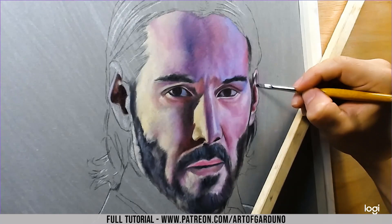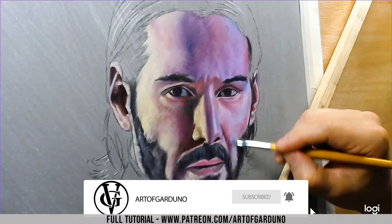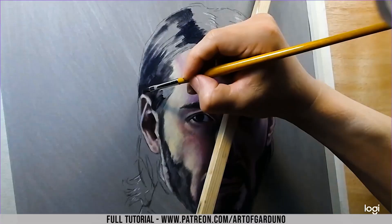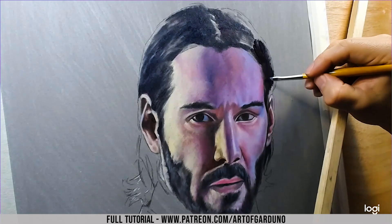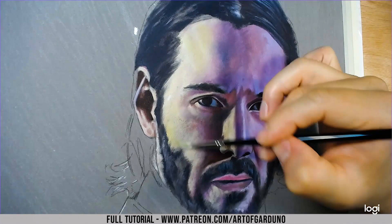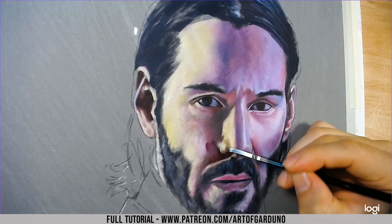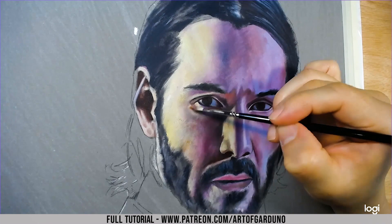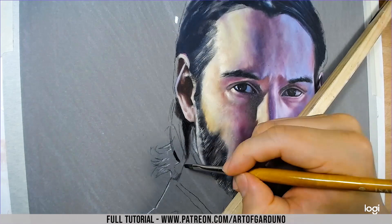I'll start blocking in the major areas and then, once I'm satisfied with the colors and the values of the blocking stage, I start going into the detail stage. Here I am blocking in John Wick's hair using my magenta with a mix of ultramarine and some black — that's really going to add a little bit of value to the black. There I go with my Tischler dagger, and these work absolutely phenomenal for doing hair because of the little strands.